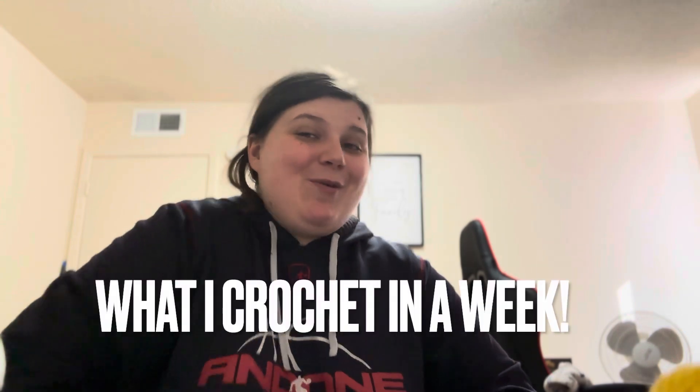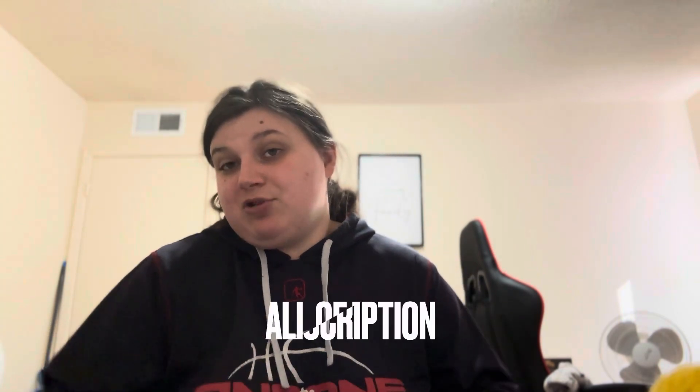Welcome everybody to another video. This is something new that I am doing — I am doing what I crochet in a week, where you're going to see patterns from Happy Turtle Crochet, Crochet by Jenna, and stuff like that. I do not remember one of the pattern names — I'll probably just have to insert a caption when I show it, or put it in the description.